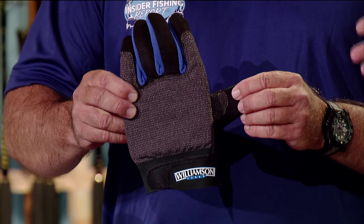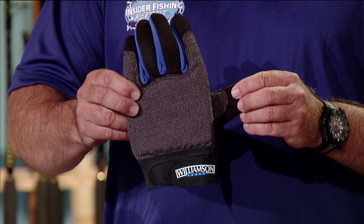First thing we're going to talk about are these Williamson Weirman gloves. Whenever you're going to get a fish up close to the boat, you have to have a good pair of gloves. We had some sun gloves on from AFCO a couple weeks ago, and now we've got these Williamson gloves, which are made for holding a little heavier fish.